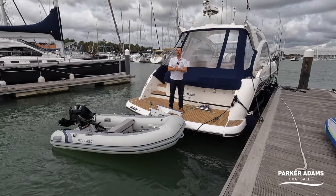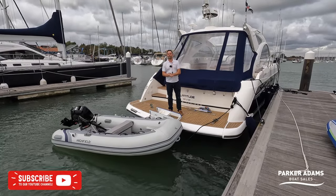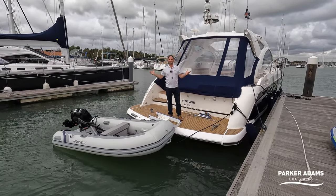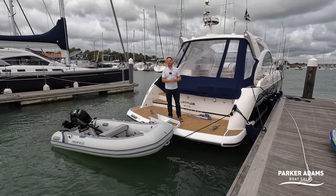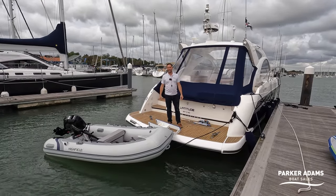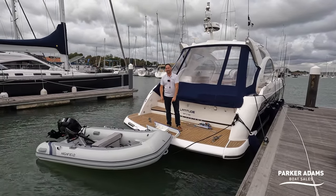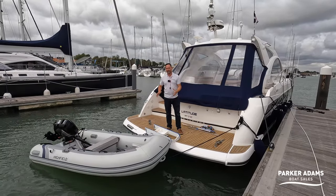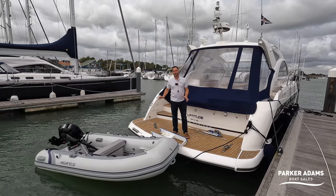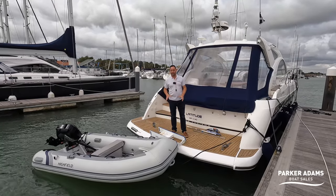Hi there, my name's Andrew from Parker Adams Boat Sales. We are bringing a new type of video today — something we want to try and bring to the channel — our top tips on boating and some of the gadgets we use during boating experiences that just make our life easier. One of those things is a Hurley Davit. I want to explain how a Hurley Davit works and why I think it is an absolute game changer when it comes to keeping a tender on the back of the boat.